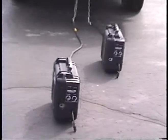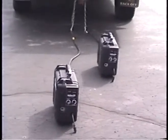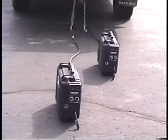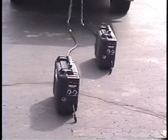We have two feeders here, both of them are suitcase eights, remote controls.